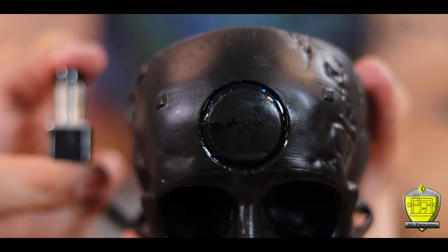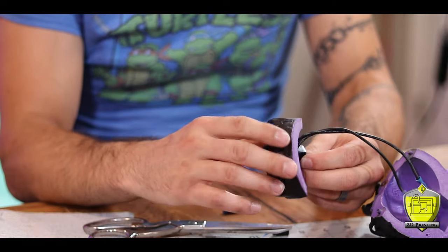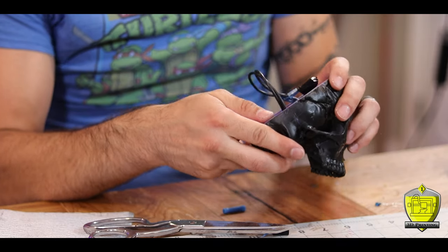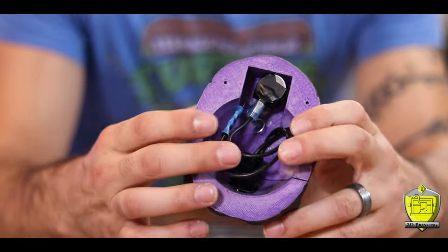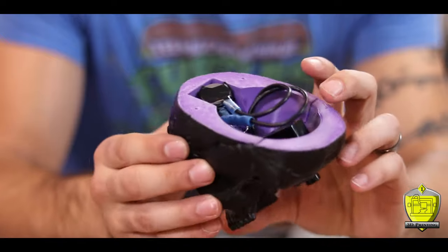With that all working as it should, I screwed my little button back onto the skull and put everything together, tucking it all inside neatly into the space provided. The way it all comes together it looks like I designed it so all the wires would fit like I meant for it to happen. It's just luck — it looks good though, right?